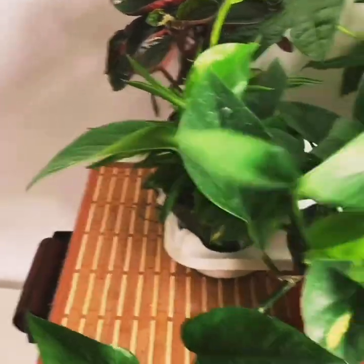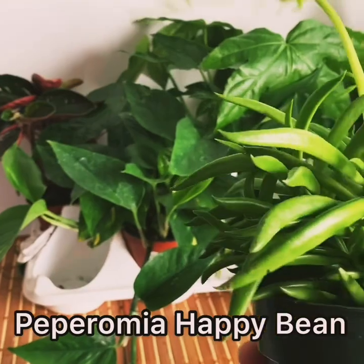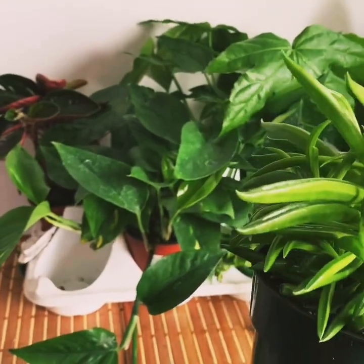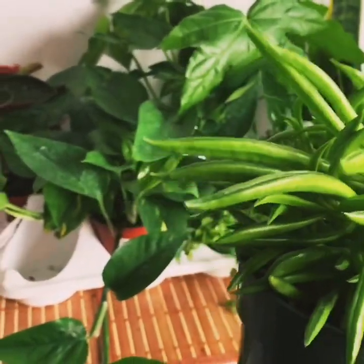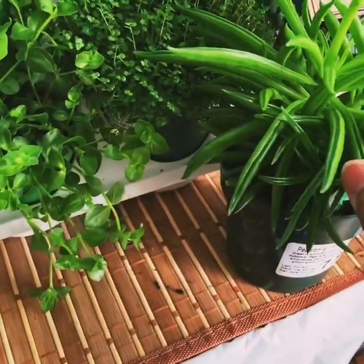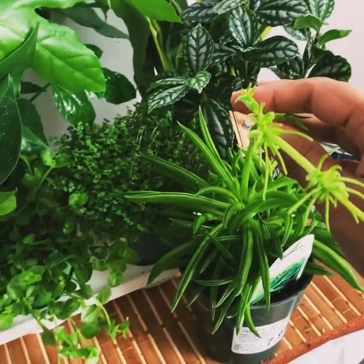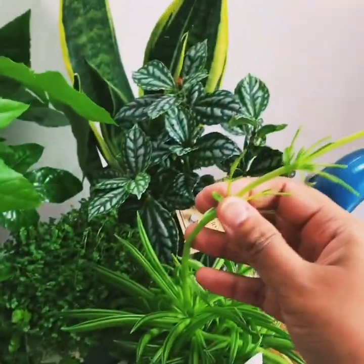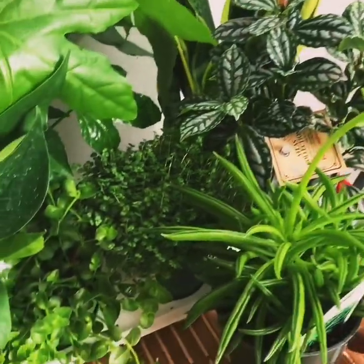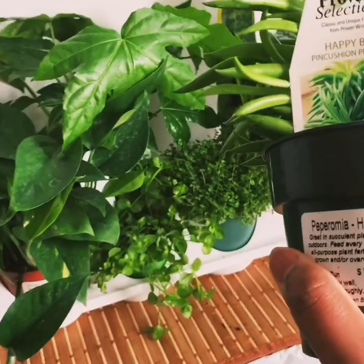Now let's go to the next plant — my Peperomia collection. This is a new plant, also from my wish list. This is Peperomia happy beans. Look at the foliage — these bean-shaped leaves are very beautiful. There's new growth here. I'm not sure if it's a new bloom or new growth, but it was on my wish list and I got a very good price — $7.99.